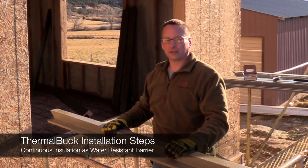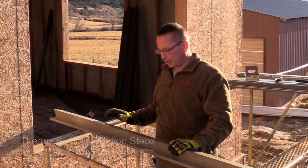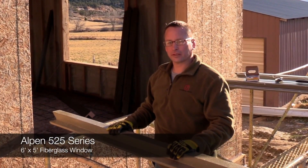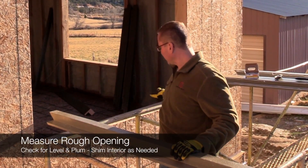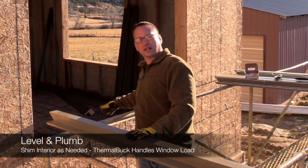Today we're going to go through the steps of installing Thermal Buck. We're here in Orderville, Utah and we've got a six-foot-wide, five-foot-tall window that we're getting ready to install. We've already double-checked the measurements to make sure everything's good. We shimmed inside the opening to make sure the opening itself is nice and level.